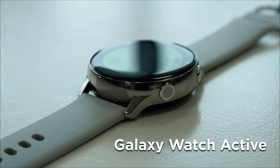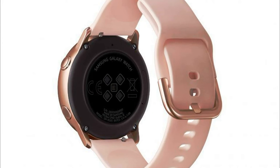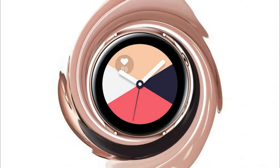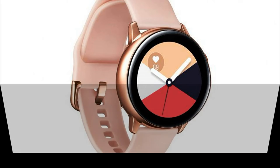Inside, a battery with a capacity of 230 mAh is installed, with support for wireless charging. The watch case is protected from water and dust in accordance with IP68 and MIL-STD-810G standards.